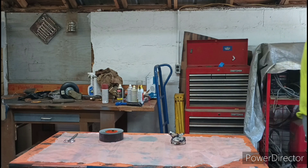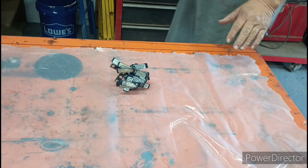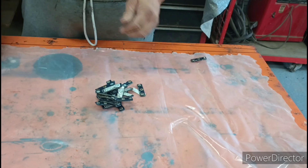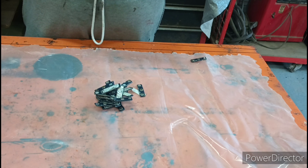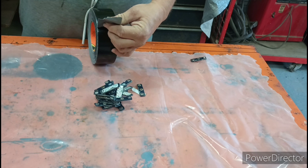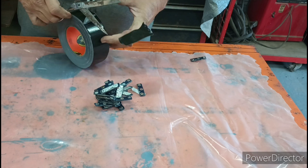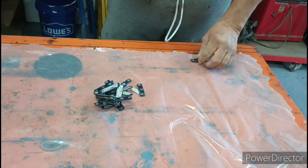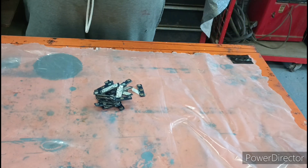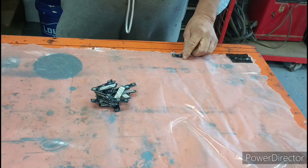Let me show you how I start this. One thing I like to do to make this a whole lot easier — you've got to start at a corner. Take one of these magnets, get a little piece of gorilla duct tape, cut it, and tape it down at the corner. I'm going to do that all the way down the line. Make sure all the magnets are facing the same way.